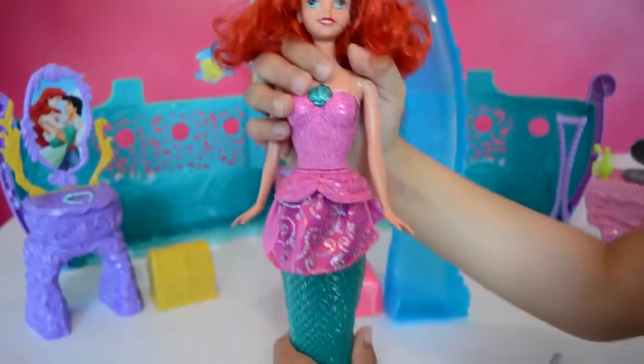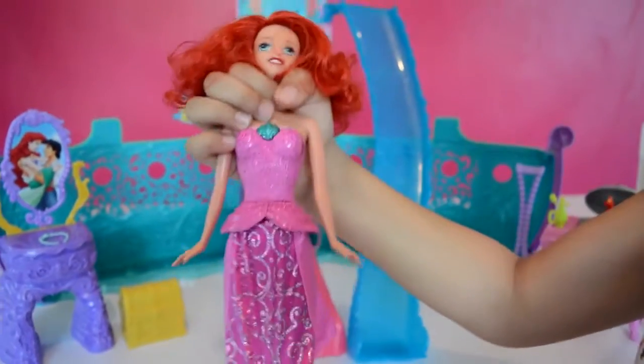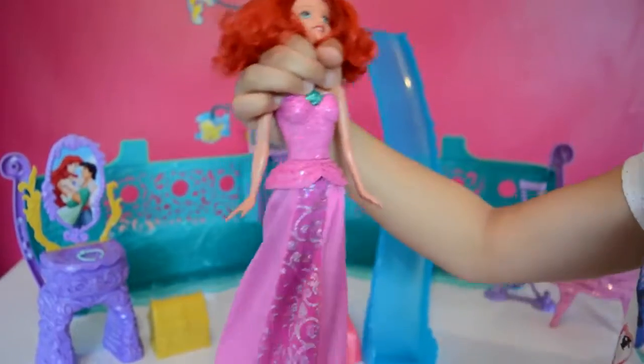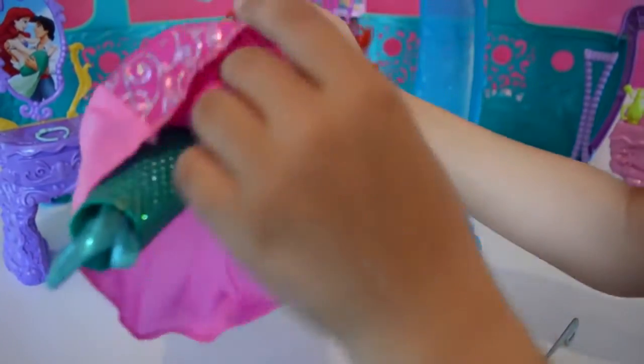I'm going to show you how she transforms — this doll is very gentle. And you just transform her back by pulling her tail.